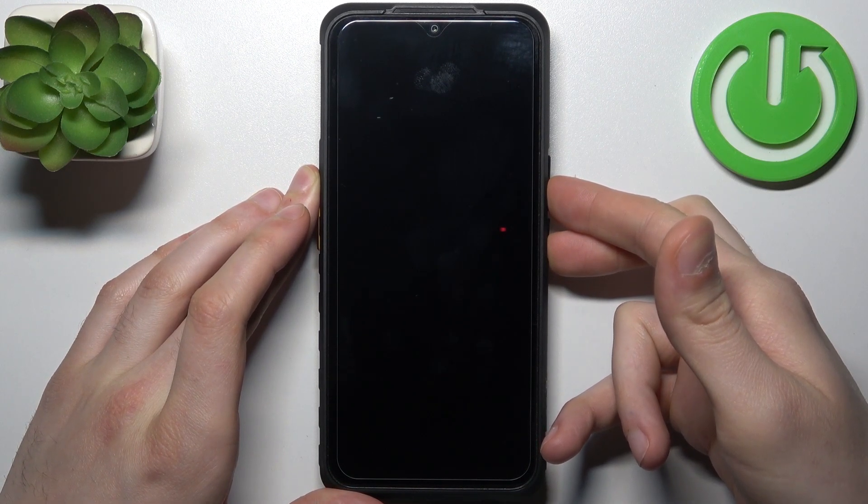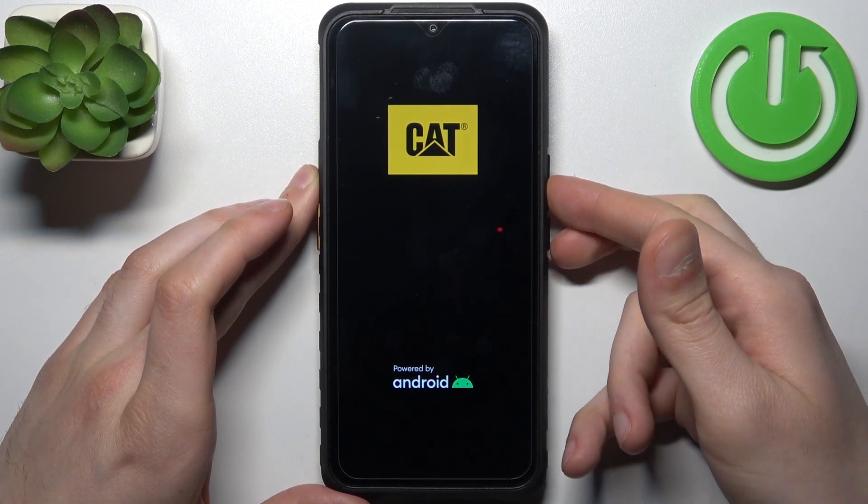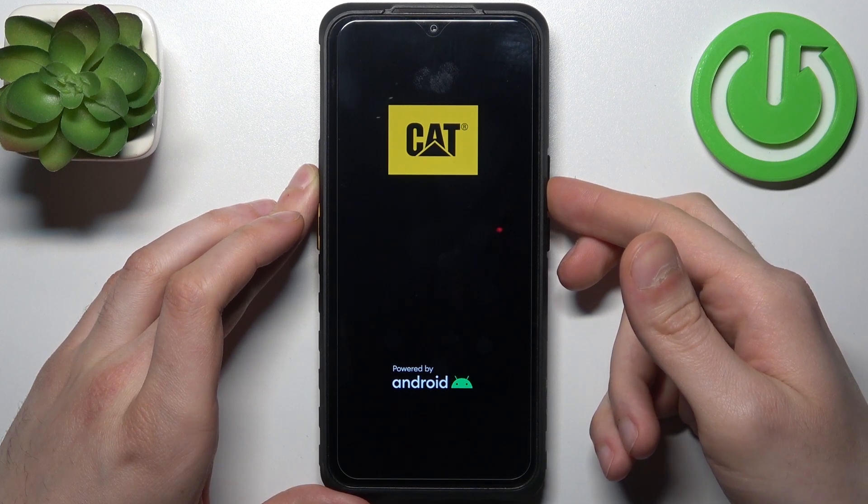I mean just hold them. And after the CAT logo appears, you can release the power key and keep holding only volume down.